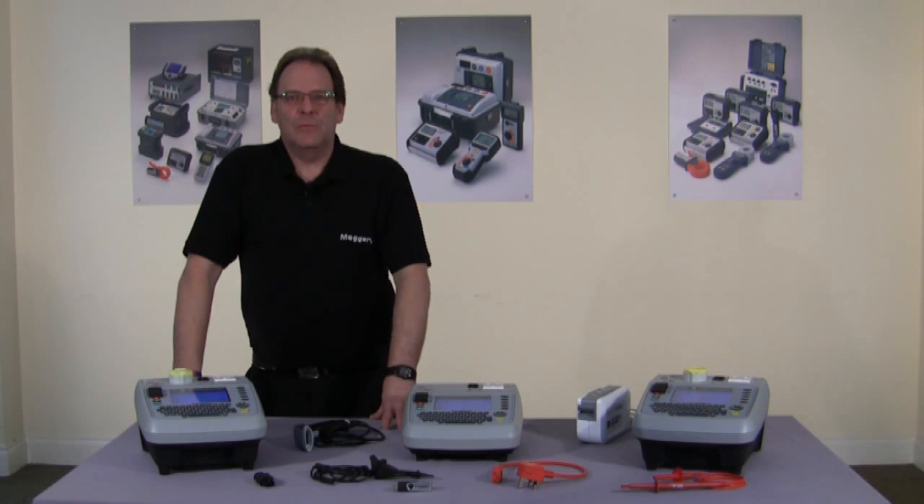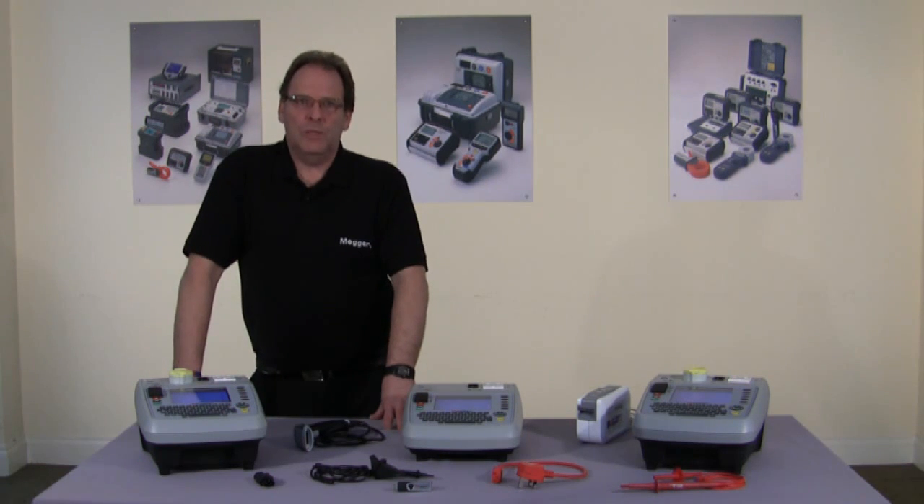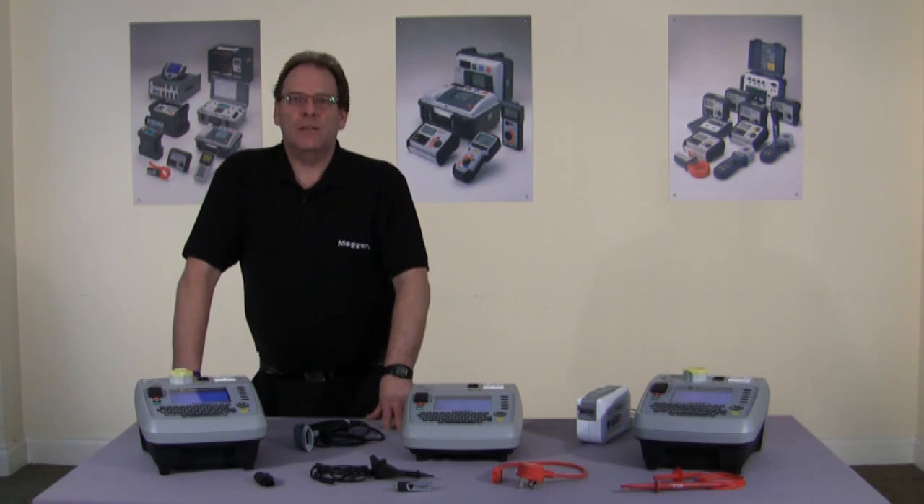Hello, my name is Gary Dickinson from MEGA and today I'm going to talk to you about the features and benefits of the MEGA PAK 400 range of portable appliance testers. All three testers have a massive 10,000 asset memory, colour display, USB upload and download and a full QWERTY keyboard.